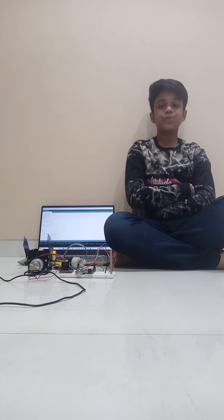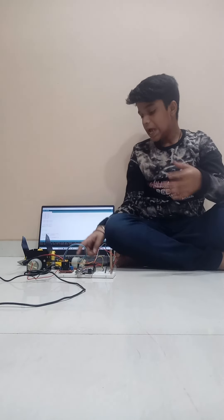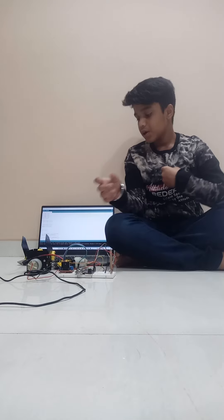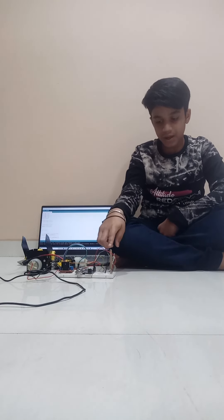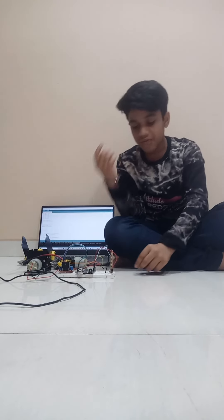Welcome back to my channel Technical Indian Creative. Today I have made the gripping module and the lifting module turning on and off with the help of a flex sensor.